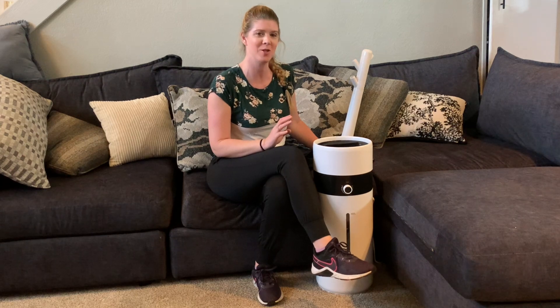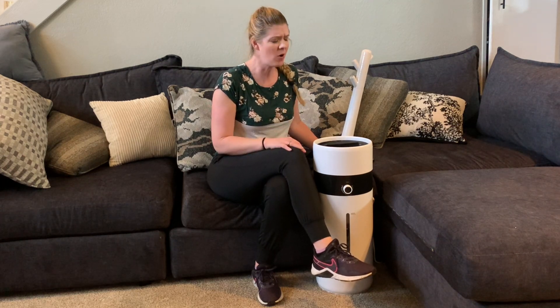Let's check out this humidifier that was gifted to me so I can do this video. If you are in need of putting some more moisture into your air, this humidifier is really impressive and definitely the way to go.